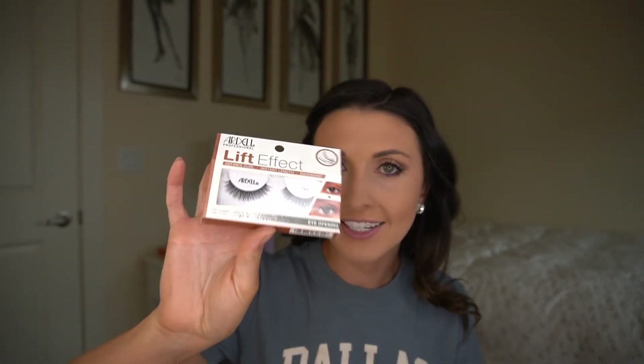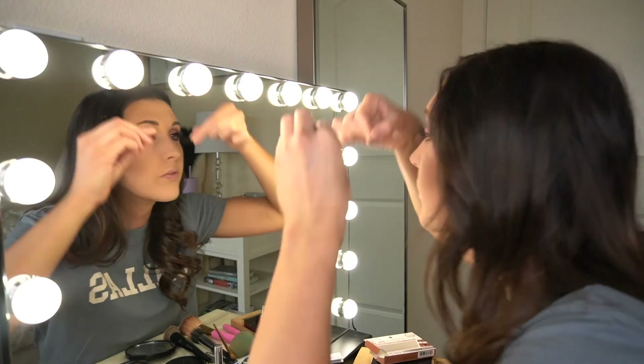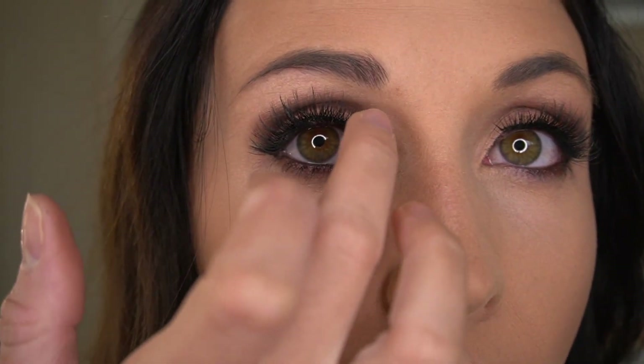One last step — lashes! We are going with the Ardell Lift Effect lashes. Got these from Walgreens, and I'm actually doing a full review of the different lashes I buy from drugstores to see which ones are my favorite. So we're going to try these ones out tonight. And here is my final game day look. I'm about to head to the arena — thanks for coming along as I get ready for game day. Hope you guys enjoyed this video. Be sure to give it a thumbs up and don't forget to subscribe to my channel to stay up to date on all future videos. See you guys next time!